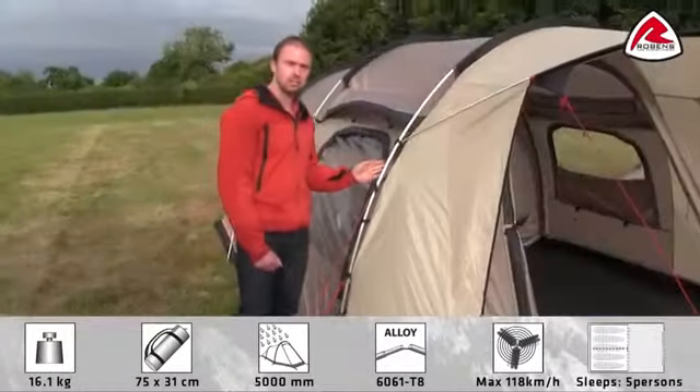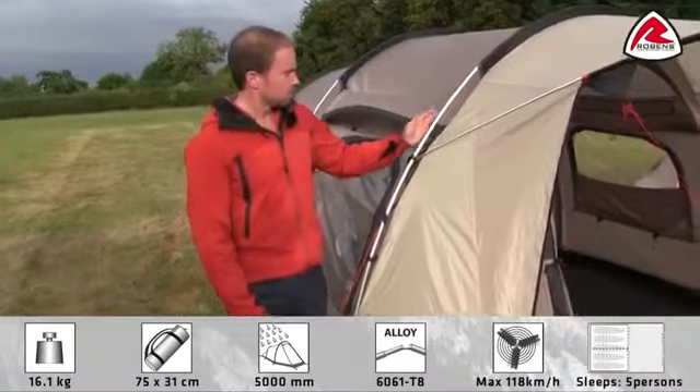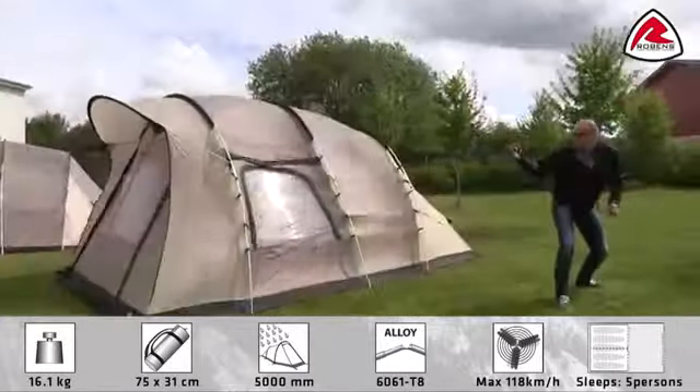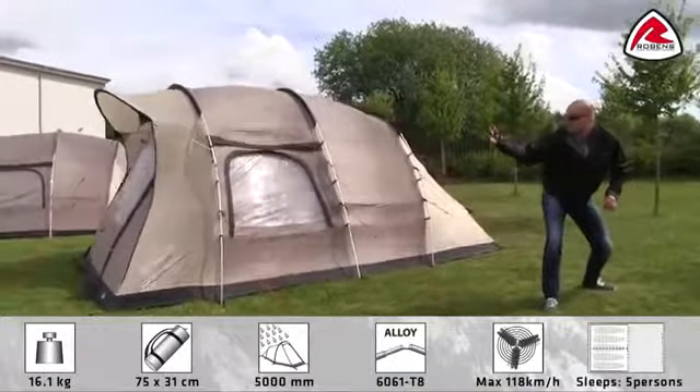We use a lightweight and sturdy alloy pole. To test the stability of the tent we use our own wind simulator. This tent has been tested up to 180 km an hour.